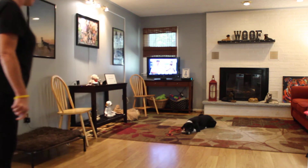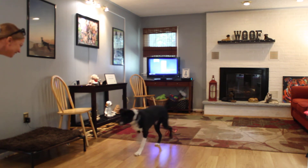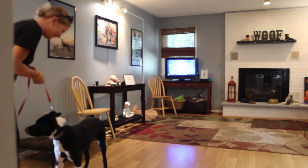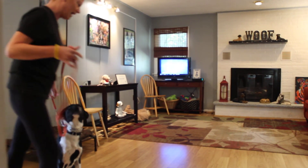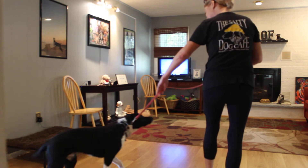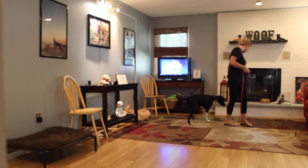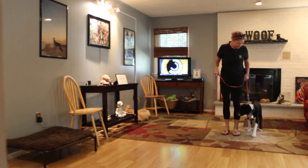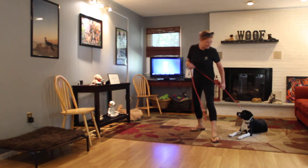This time she dropped her leash and walked completely out of the camera angle. When she uses that clicker, he comes. He has a little bit of stubbornness in there, but for the most part he's just sweet as sugar and has been a wonderful guest.